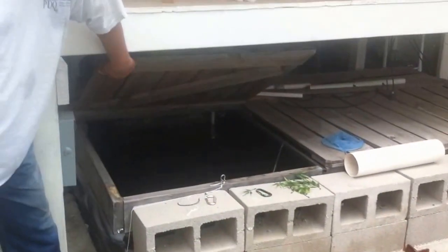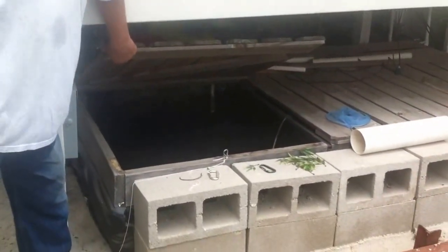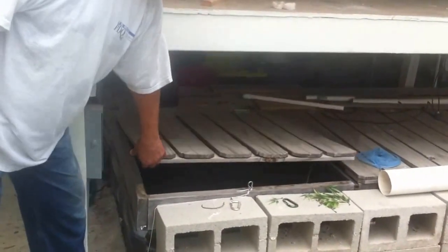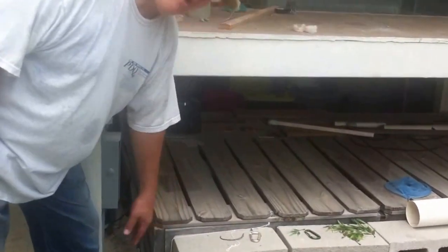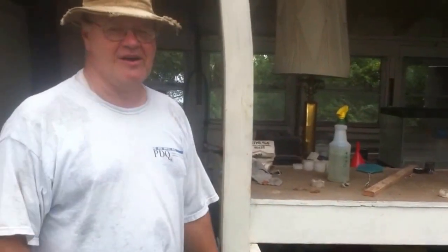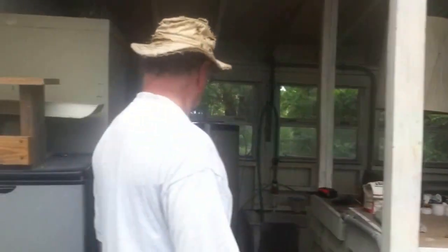These benches are over the top of the fish. The bed is partly sunk in the ground — it's two and a half feet deep total, eight by four feet wide. There's about 500 gallons. And the catfish, in a matter of 15 months, will go from five inches long to two and a half pounds.